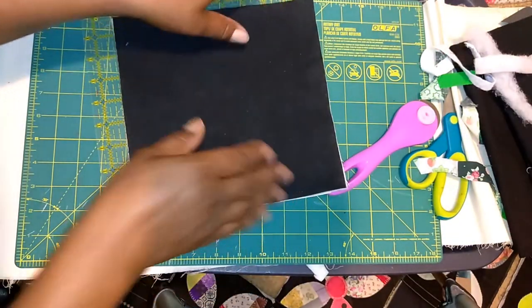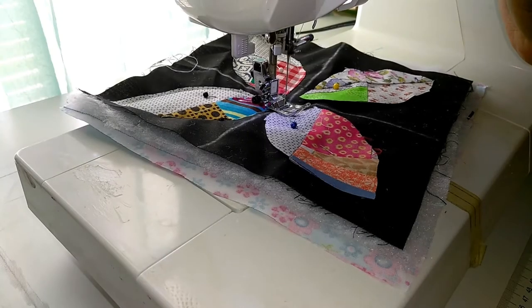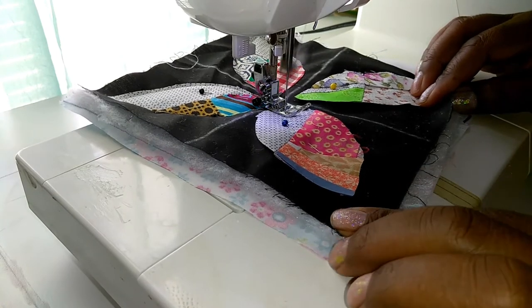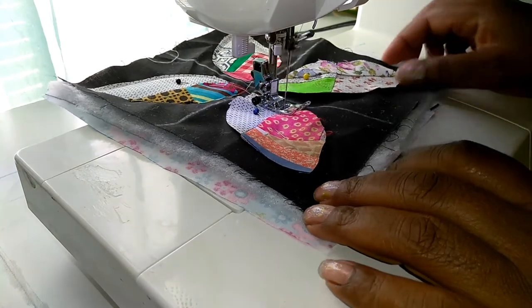Now I have strips of my batting, backing, and background material. I just cut eight-by-eight inch blocks, and I'm going to mark them with chalk. Then we're going to lay out our lemon peels. As you can see, I have mine laid out here.